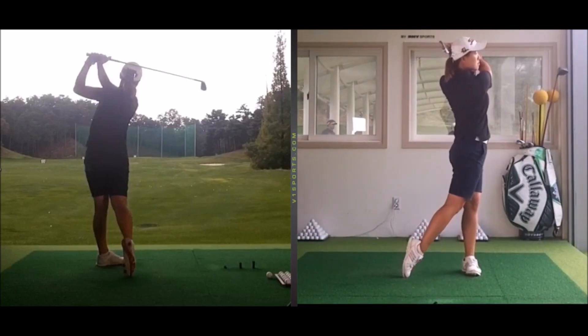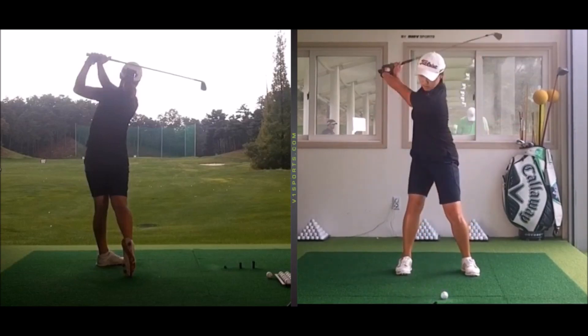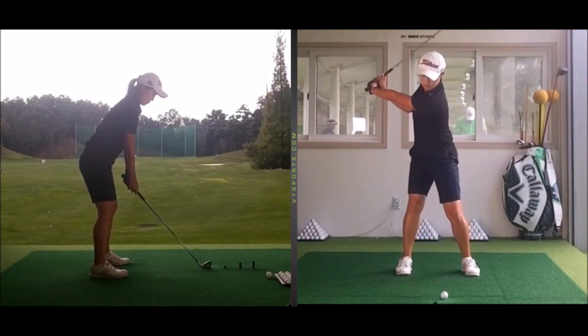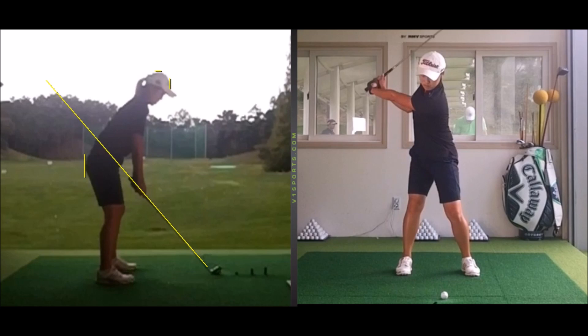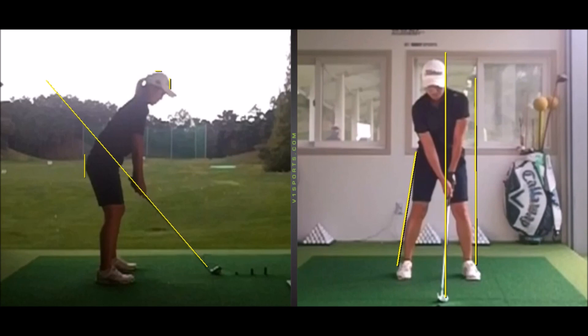What many players don't realize is that there is also a vertical component. There's a vertical force in the golf swing which will greatly affect how much club head speed you can create. This player is a great example — she's a good player, shooting around even par, but struggles to create club head speed and doesn't hit the ball far enough at this stage to compete on a higher level.